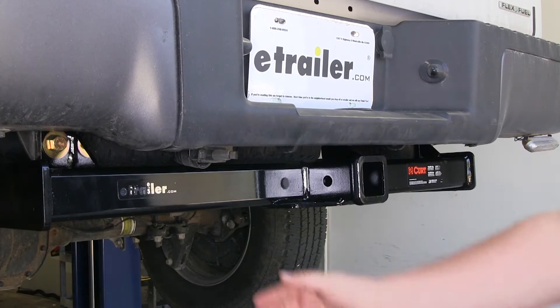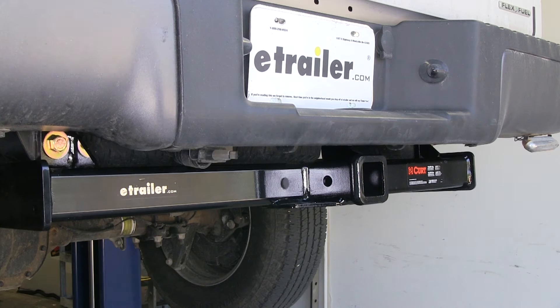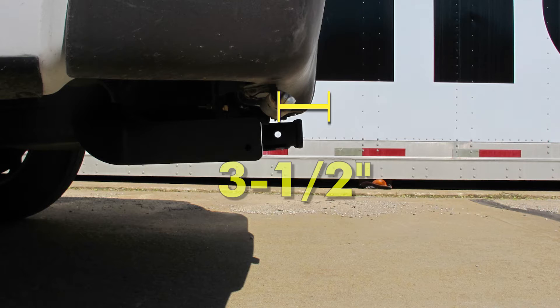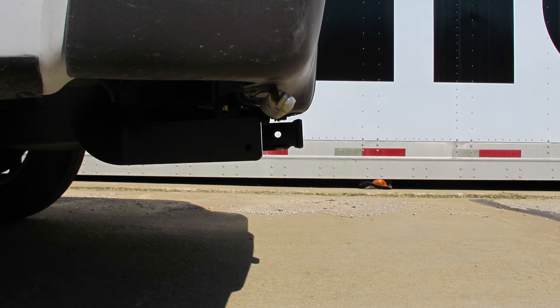It is a nice square tube, so it's going to give your truck a nice look. It does hang down a little bit underneath the bumper, but it still gives the truck a nice look from underneath compared to a factory hitch. We'll go ahead and give you some measurements to help you choose an accessory such as ball mounts, bike racks, and cargo carriers. From the center of the hitch pin hole to the edge of the bumper is 3.5 inches, and from the top of the receiver tube to the ground is 17 inches.